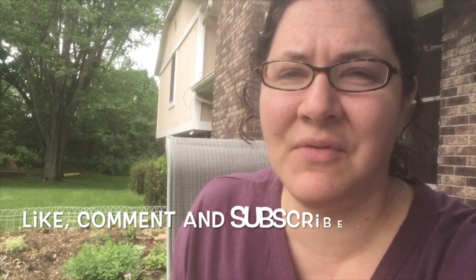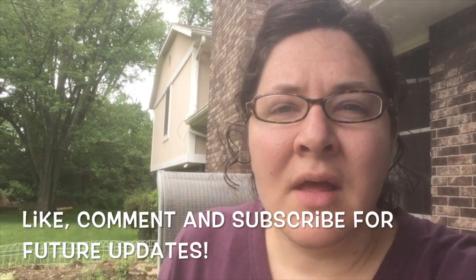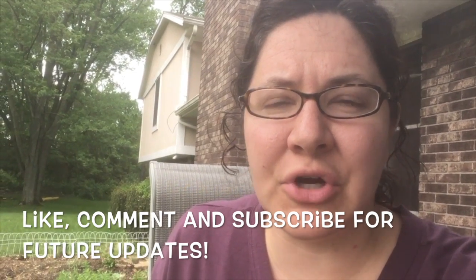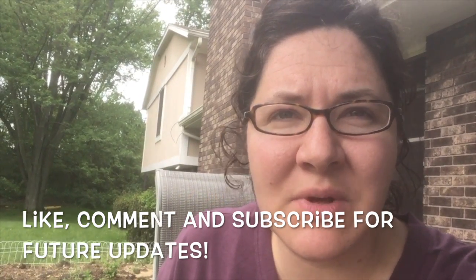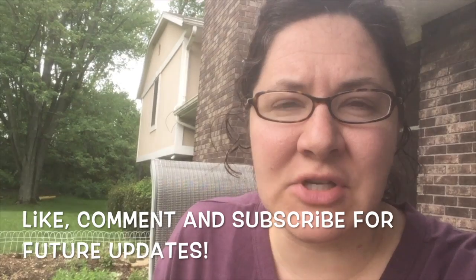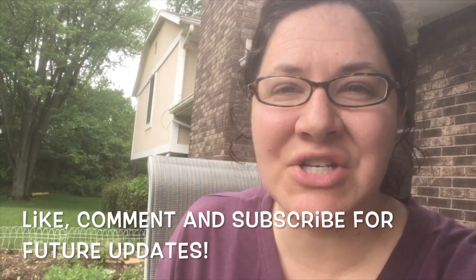Thanks again for watching today. I hope you guys enjoyed this quick and easy preparation of bok choy. I hope it inspires you to grow some bok choy this spring, maybe later this fall, or pick some up at your local grocery store — it's a nutritious and delicious side dish that can be paired with many different meals. Stay tuned to our channel and remember to subscribe for future garden updates. We will be posting one this weekend showing how all of our tomato transplants are doing as well as some of the seeds we've been starting for our summer squashes.